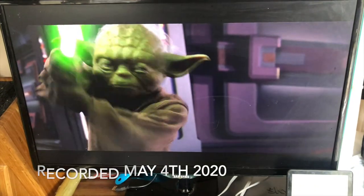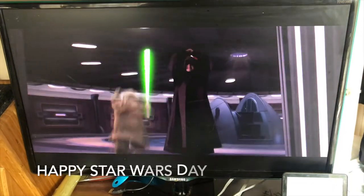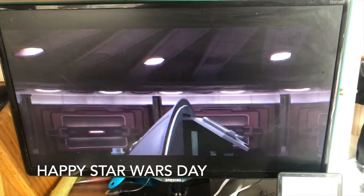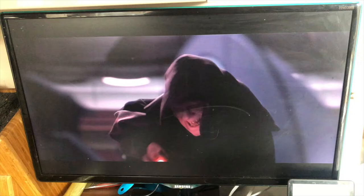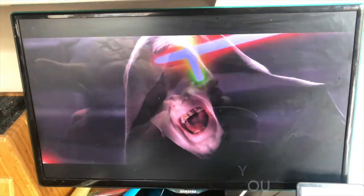Happy May 4th everybody! Yes, episode 3 — I've been watching them since 7 this morning in the background. But you can still enjoy Star Wars on lockdown, can't you?